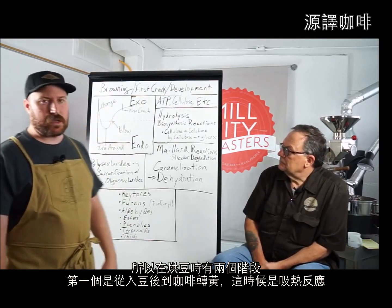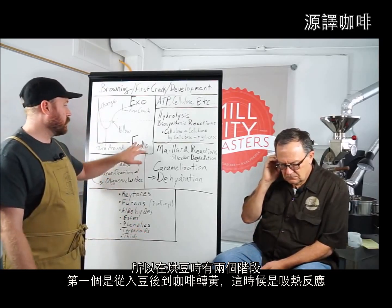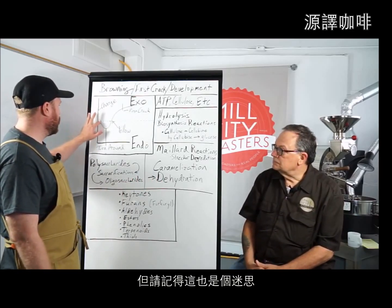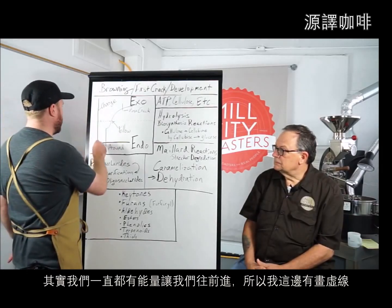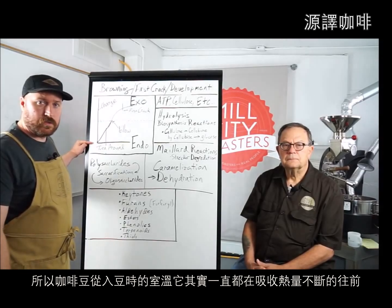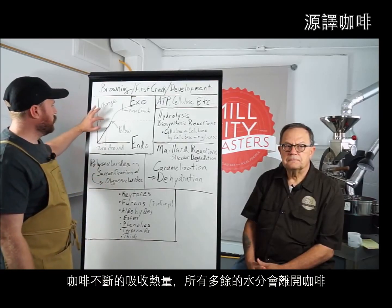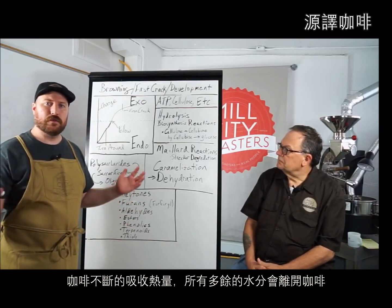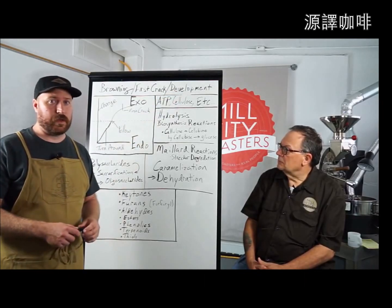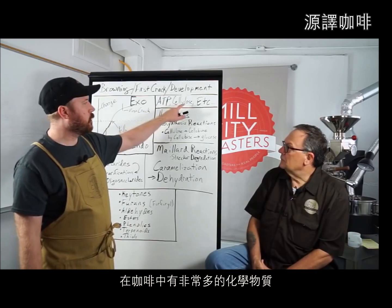The first stage of roasting — from the charge to when the coffee turns yellow — is endothermic, absorbing heat. But that's actually a myth too; the coffee is ever moving forward with momentum, which is why I have the dotted line here. Coffee starts at room temperature and moves forward on a curve. As it absorbs heat, free moisture leaves, and when browning reactions begin, that is where development actually starts — you are now changing chemical compounds into flavors.